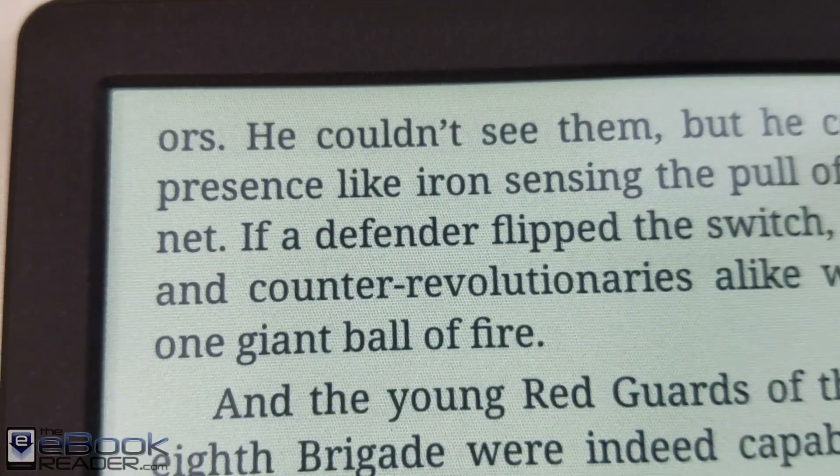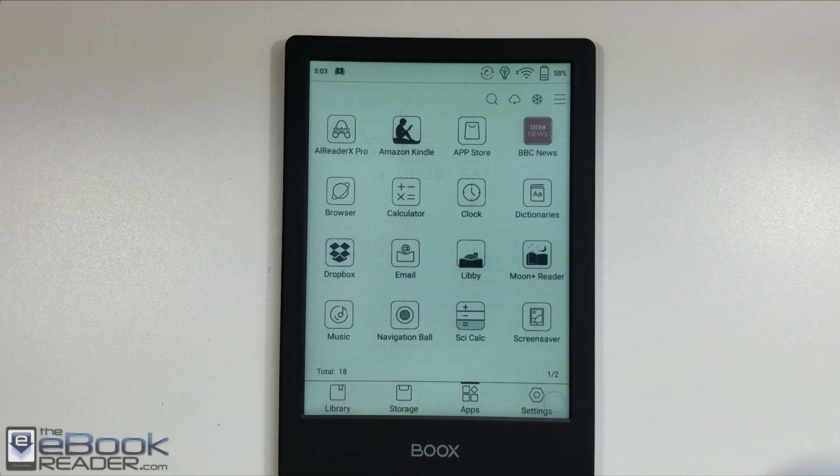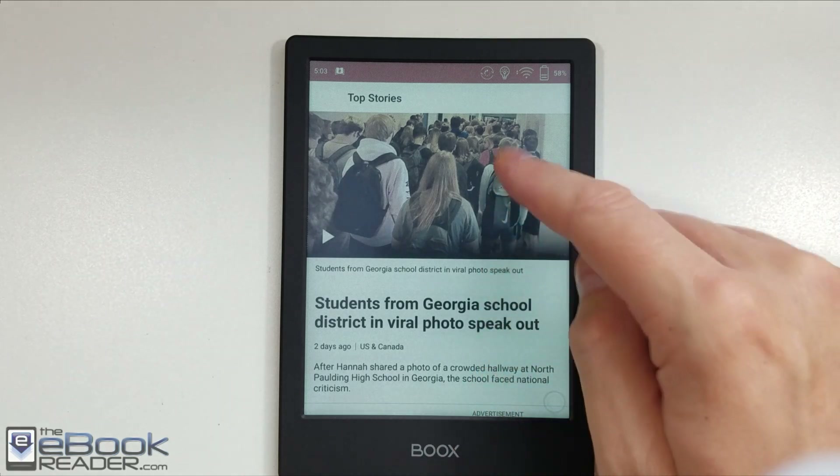These screens are best suited for color content like your comics and your magazines. You can even load news apps on the Onyx here — Onyx has Android, so you can load up news apps and that kind of stuff works well on here.